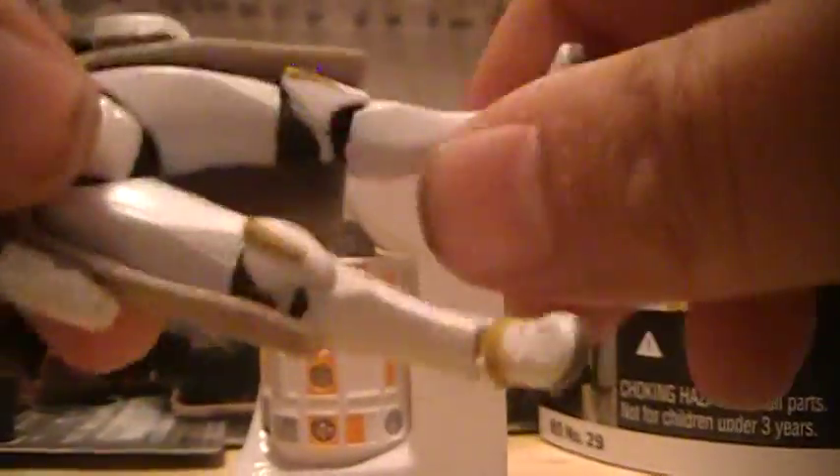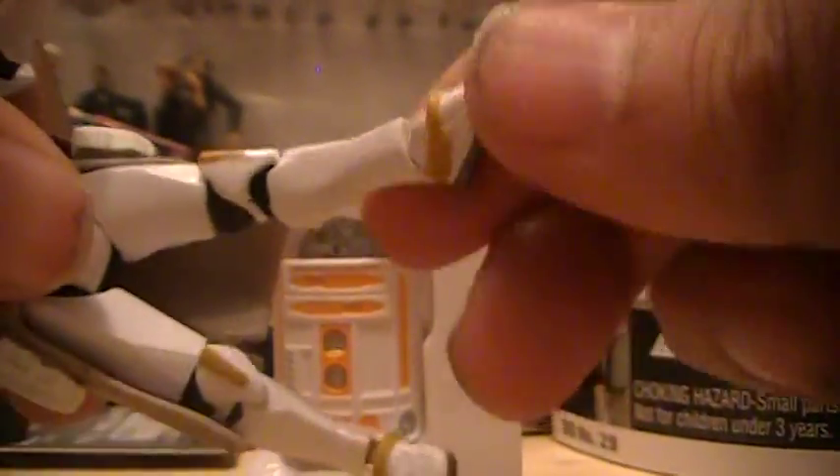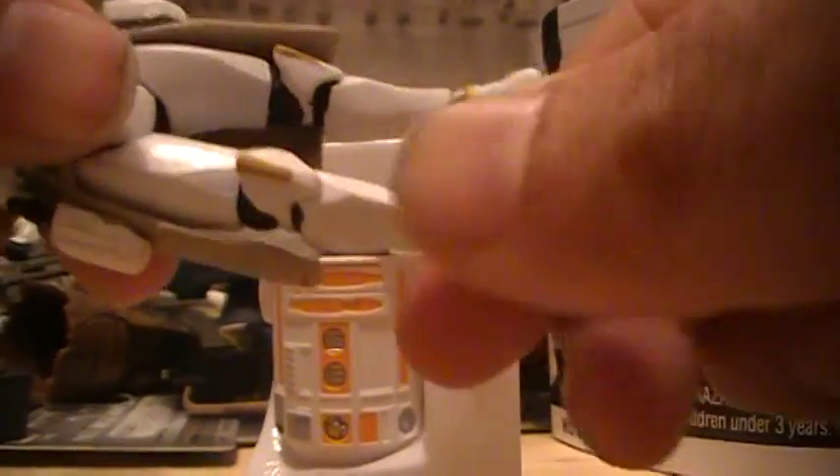The same type of articulation goes for the opposite arm. His torso turns back and forth. His legs go up and down but don't come out to the side. His knee bends and goes around, and so does his ankle — and that goes for both sides.